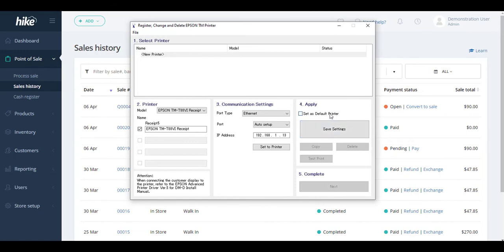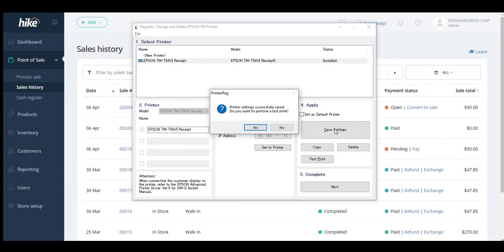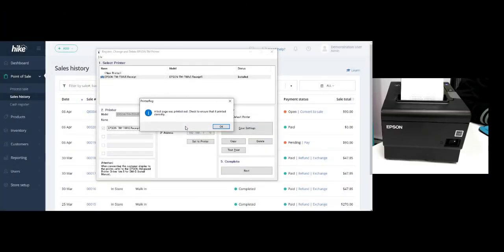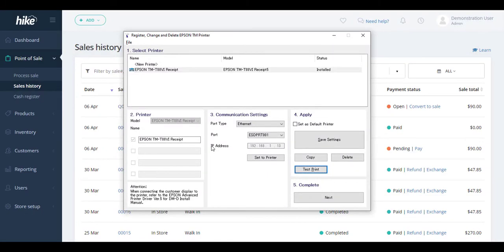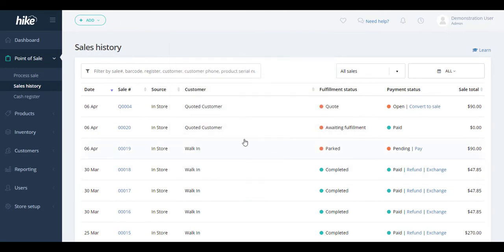Once it hits 100% and configuration is done, simply save your settings. If this is the only printer connected to your device you can set it as your default printer, otherwise you can select the printer manually as required. Selecting the Save Settings option will prompt you to test your printer. Selecting Yes, we can see the printer will print out a receipt. Once confirmed, select Next and then Close — the printer has now been set up for your device.